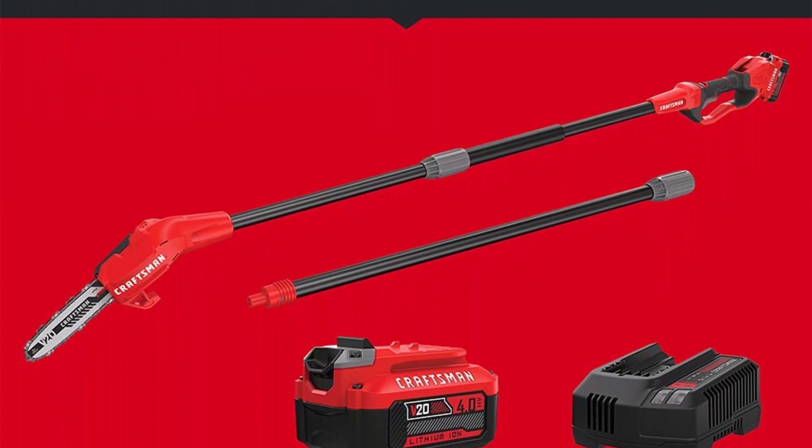Top 3: DEWALT DCPS620M1 20V MAX XR Cordless Lithium-Ion 4Ah Pole Saw Kit. Extension pole for up to 15 feet of reach. Metal bucking strip and tree hook for durable cutting grip.